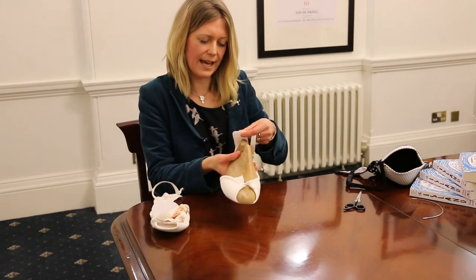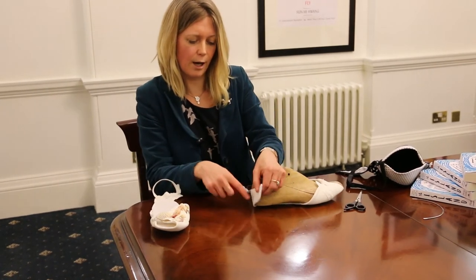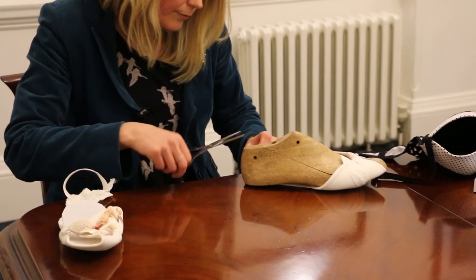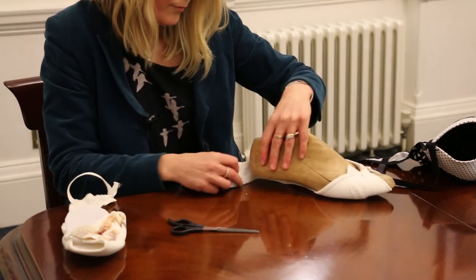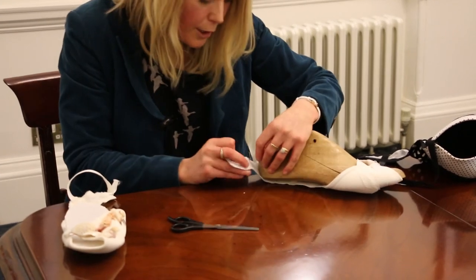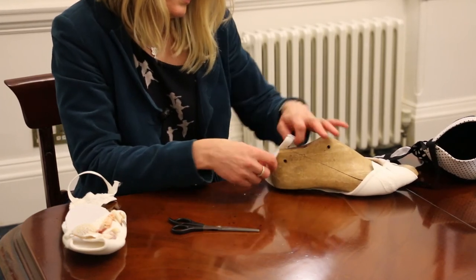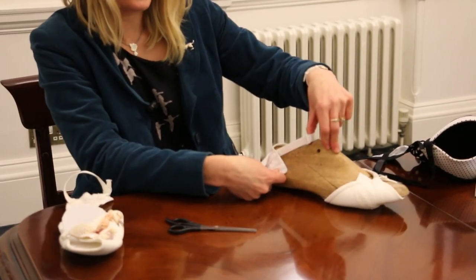To form the ankle section, you need to make a hole just at the base where the clasps are, and then you simply push it through. And that will form the ankle section of your shoe.